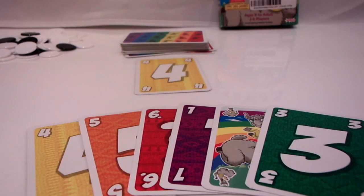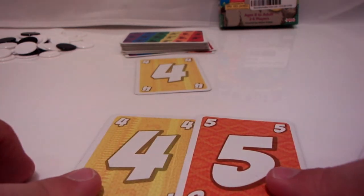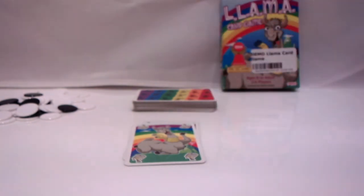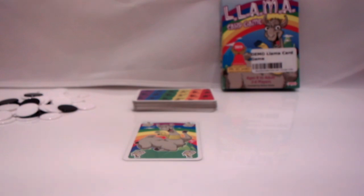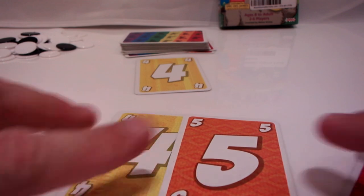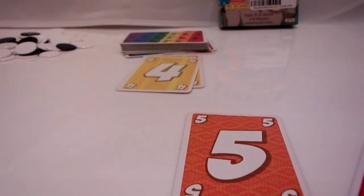First, playing a card. The top card of the discard pile will have a number on it. Looking at your hand, you place a card on top of that one if it has the same number or is one higher. The llamas are special — you can only place them on top of sixes, and only ones may be placed on llamas, or other llamas. Looking at this hand, I could play the four or hold onto it in case it comes back, or play the five in my hand. After you've done your turn, the next player will go.